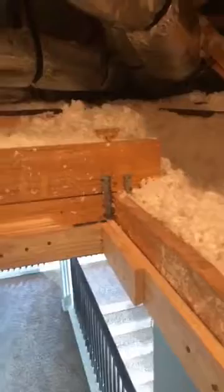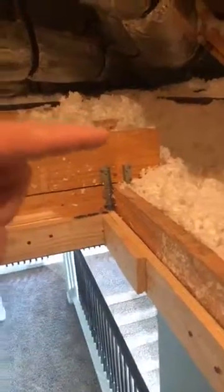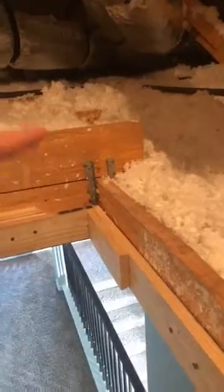So 18 inches of insulation should be here. Now let's take a look. You see these two 2x6s? Look how much insulation there is — it just tops the top of these 2x6s. So that's about 12 inches, barely over the top. There's not 17 or 18 inches of insulation here. There's only 12.